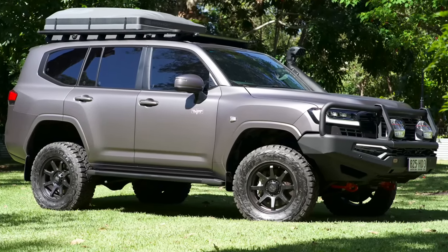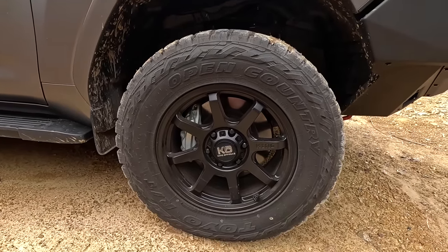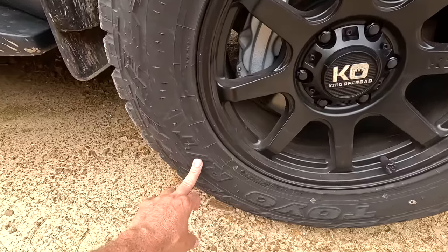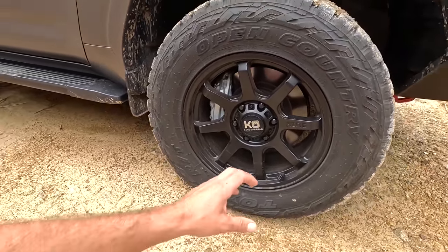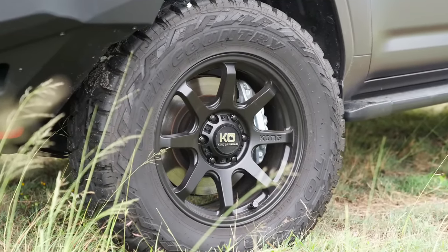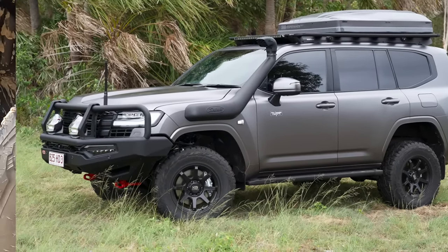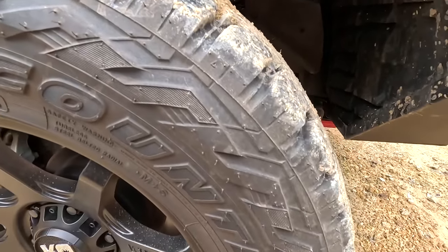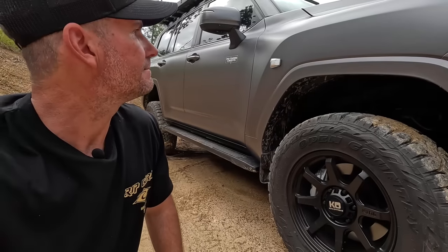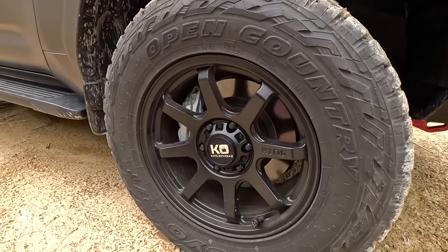For wheels and tyres we've stuck with our King Off-Road and Toyo packages — that's what we run on all our gear. These are King Off-Road Grapplers, 18-inch wheels, with Toyo Open Country tyres at 285/65/18. These ones are the RT — rugged terrain — because I want to do a few more harder four-wheel drive tracks and figured they'd handle clay and mud a bit better. So far highway driving is awesome — not noisy, not heavy to steer. We're on track to get 80,000 ks out of the AT3s on the other gear, so if we can get close to that I'll be stoked.